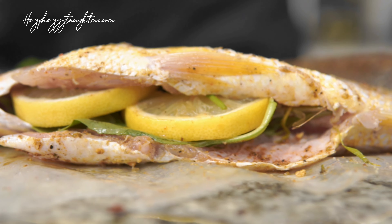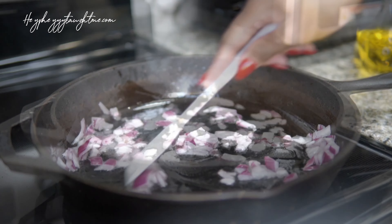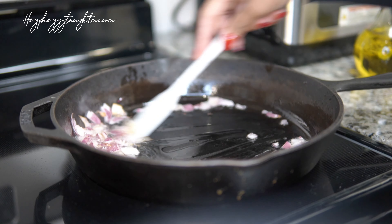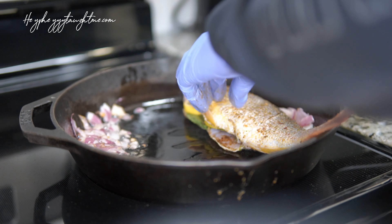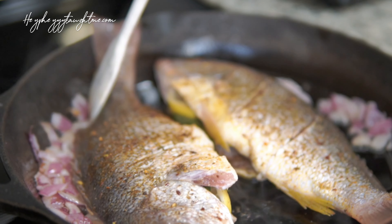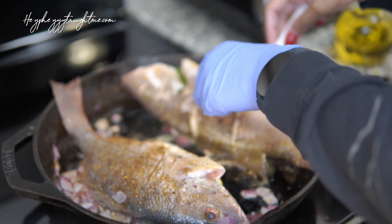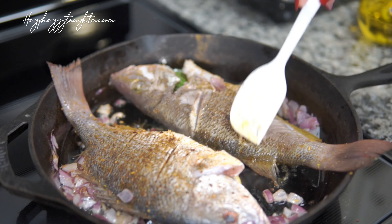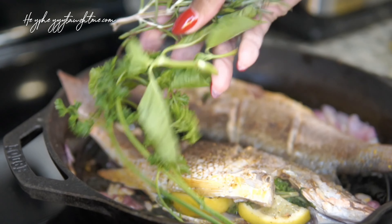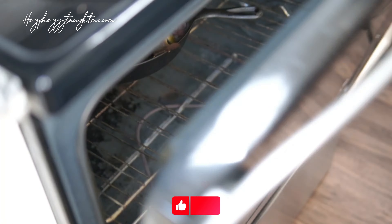Then we're going to top that off with lemon slices. So our fish is ready — come over to your pan and go ahead and sauté some scallions in some olive oil. Move those scallions to the side, put your fish in, and let it sear on both sides for about a minute. Then throw the rest of the herbs into the pan.